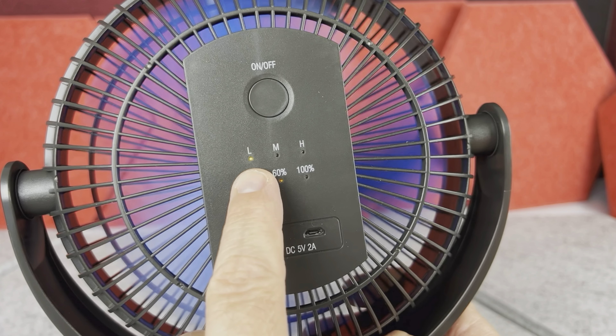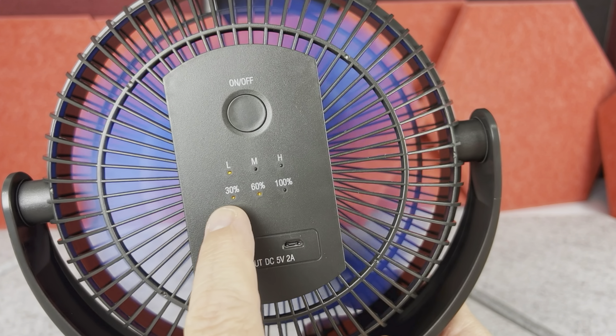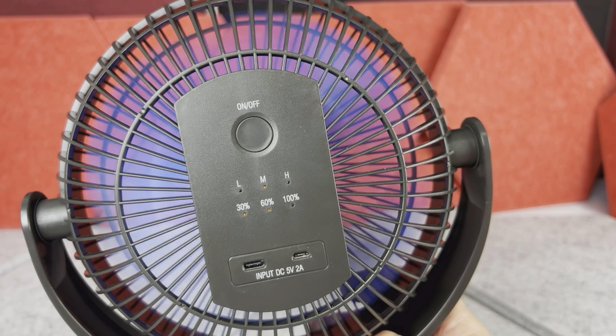Hi, today I want to show you this 8-inch battery operated fan by Kuni. Now first, inside of the box you will find the instructions, the USB charging wire is included too, and then we have the fan itself.